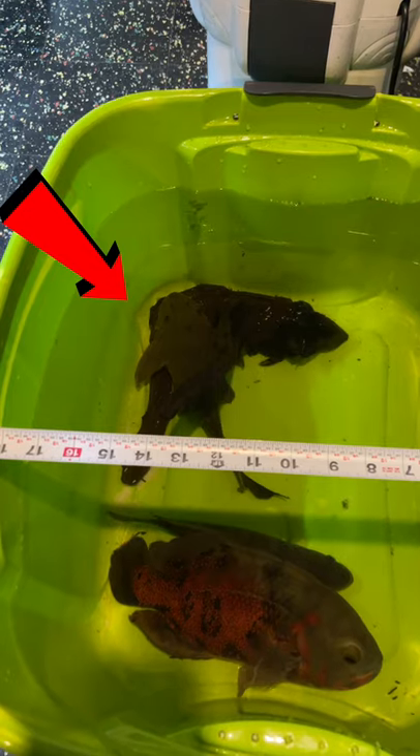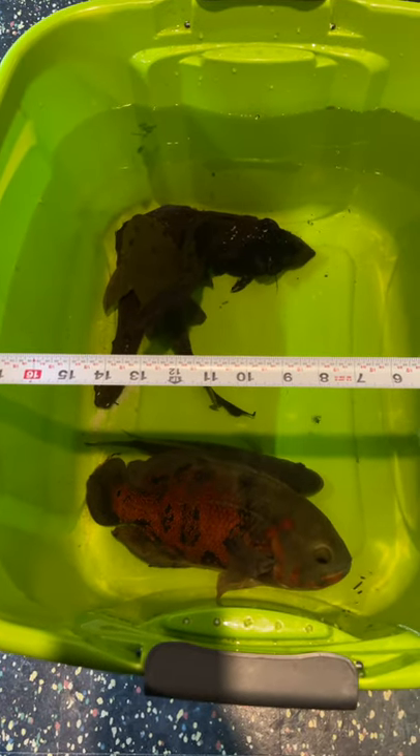That rhino pleco over there is about 12 inches. There's one more fish in this tote — can you tell me what it is?